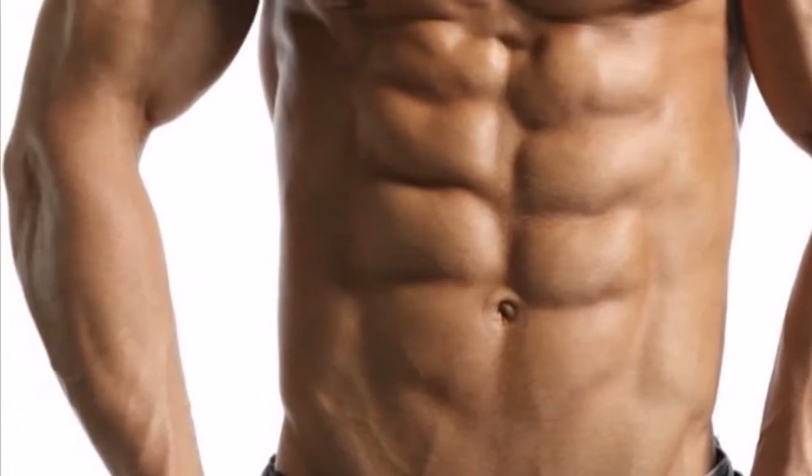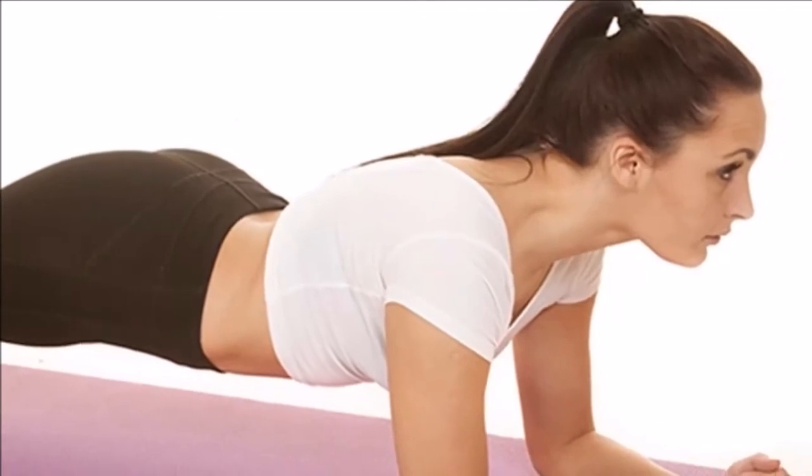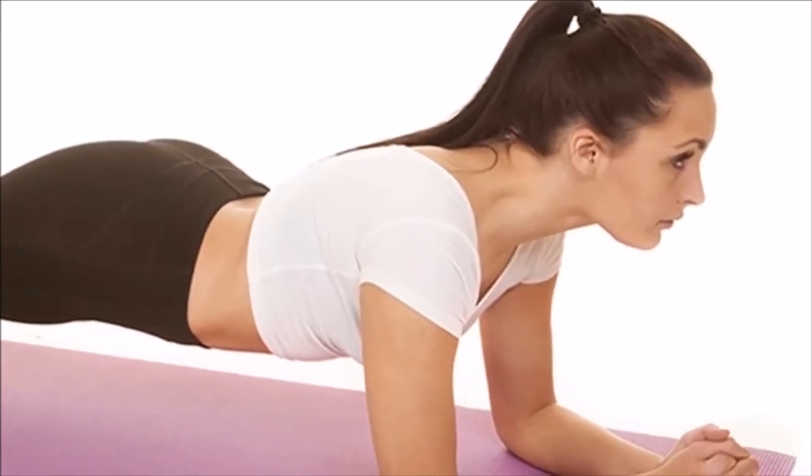By doing a few repetitions of this exercise every day for a month, you can gain a flat, toned stomach and improve other important muscle groups too.